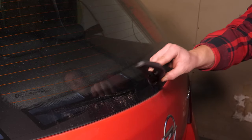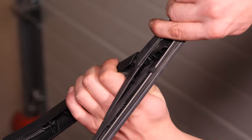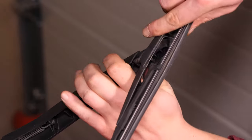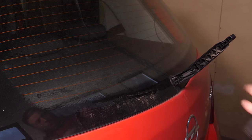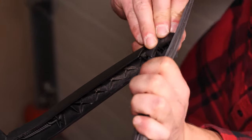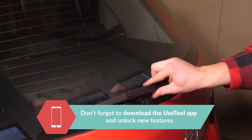Leave the wiper blade arm up. To remove the blade, pivot it and put pressure with your thumb on the back of the blade. Slide it outwards. To put the new one in place, follow the same process that you used to take it off but in reverse. You will hear a click when the stud slots into place. Place the arm gently back onto the windscreen.